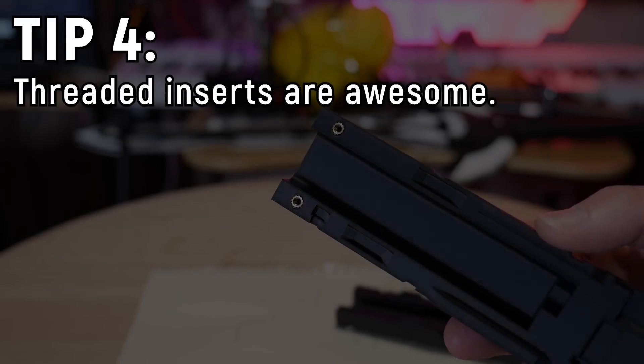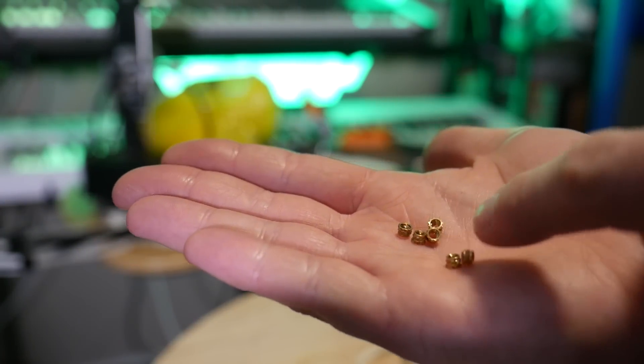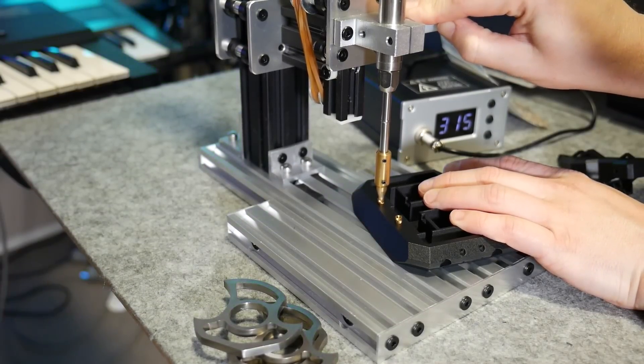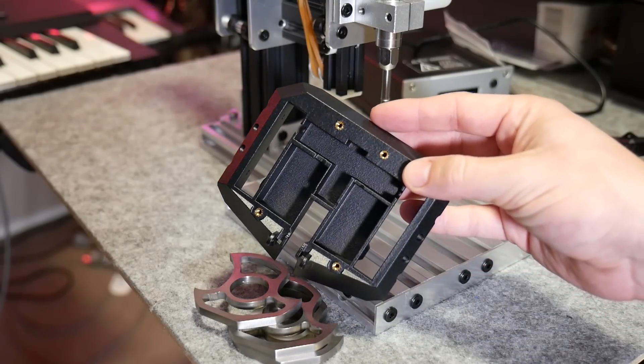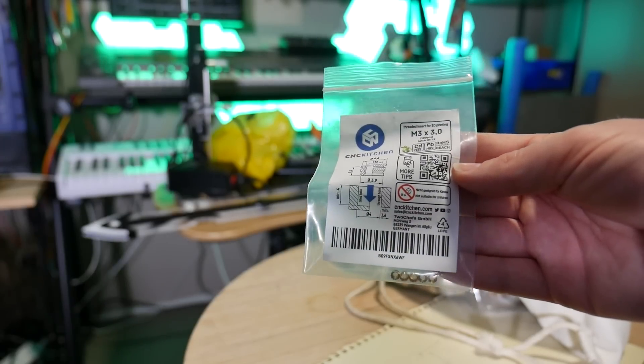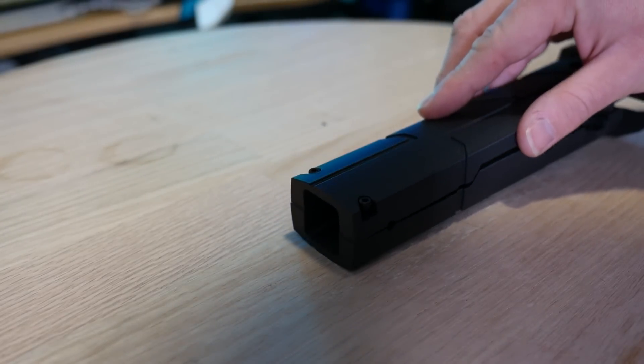Tip number four: threaded inserts are awesome. 3D printed plastic isn't that strong, and when you're tapping screws into it — especially if you need to undo and redo them repeatedly — it strips out. Threaded inserts fix this problem. These are specially designed heat-set inserts that you insert using a soldering iron or dedicated heat-set insert tool, and they melt into your part, securing a thread you can use again and again. I used to fasten prints together just using plastic-tapped screws for years, and then when I discovered heat-set inserts they changed my life. I buy them by the hundred. Stefan from CNC Kitchen sells really high quality ones that are cost effective enough for your projects.